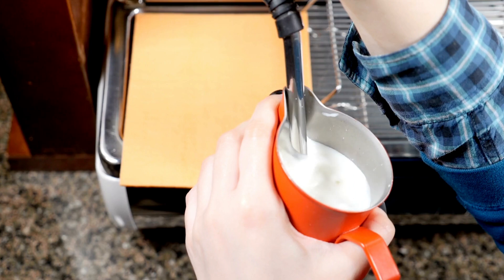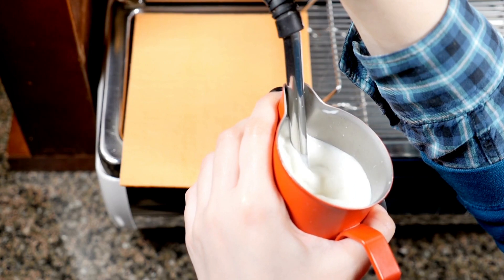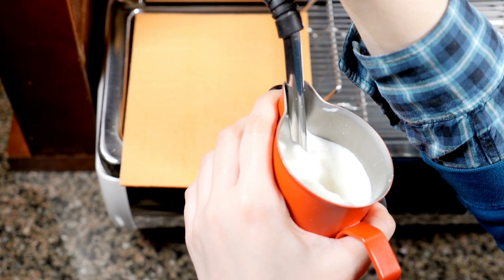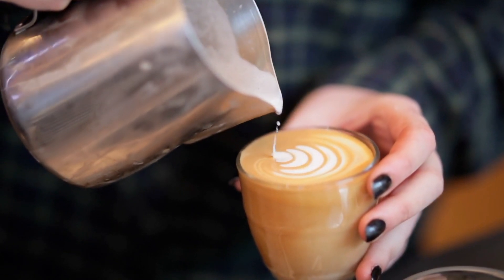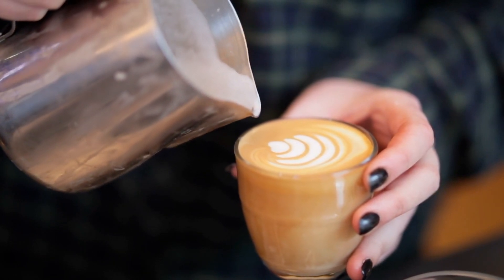Just like the bottle and the washer, the steamed milk is now less dense than the espresso, allowing it to float on the surface. By carefully pouring this light foam, the barista can create beautiful patterns before the two liquids fully mix.